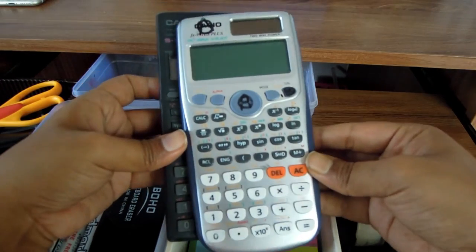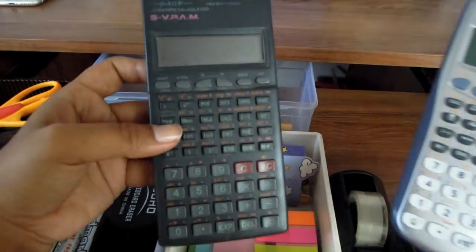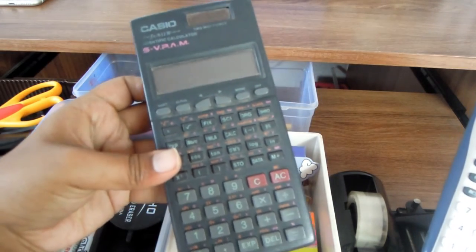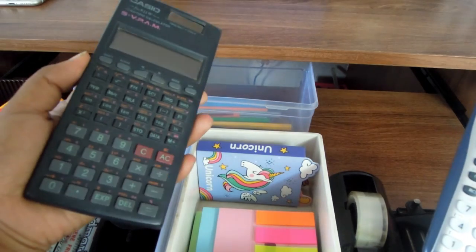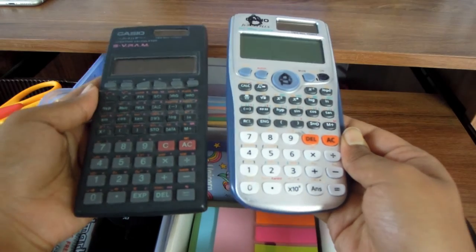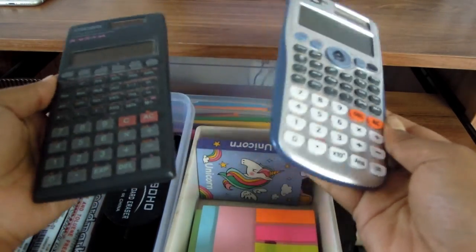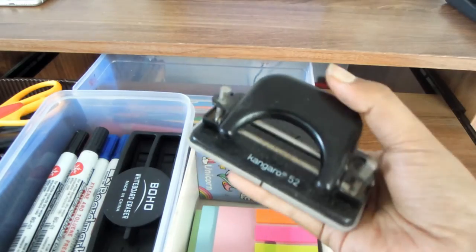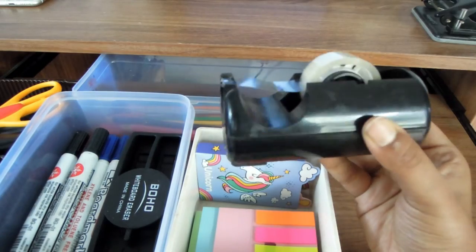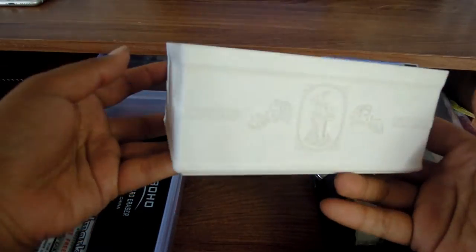I have two calculators — a Casio FX-9 something, and another classic Casio that we used growing up. I use these because we have biostatistics this year, so maths is needed. I also have a punching machine and a tape dispenser.